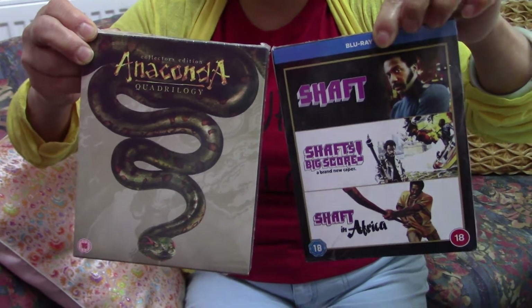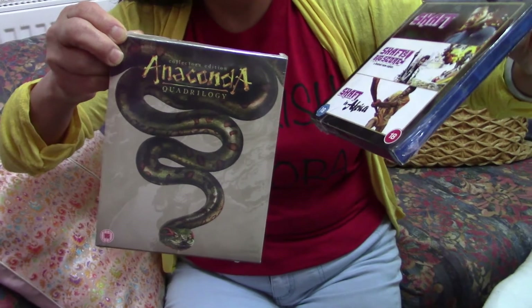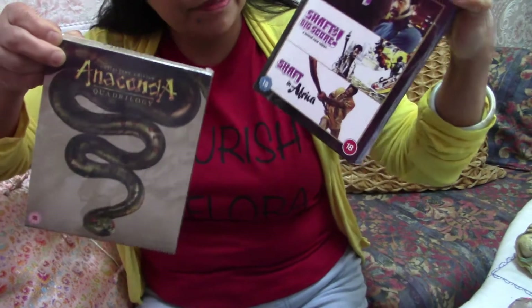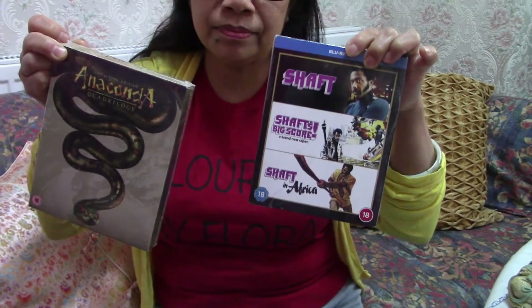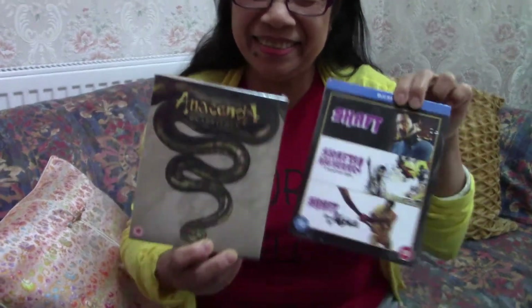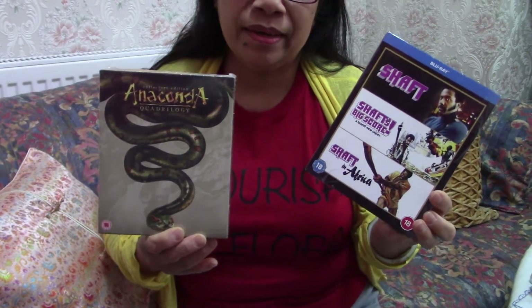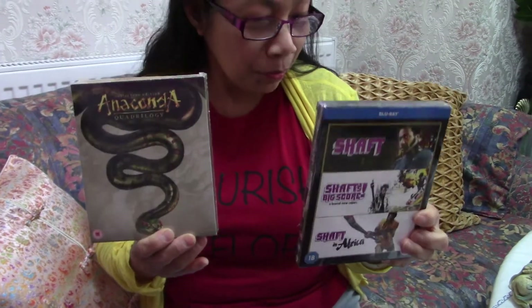So it's four in here and three in the other one. And this is Shaft — Shaft's big score — and Shaft in Africa, set in the 1970s. Action films! Wow, these are action films. Jennifer Lopez is in the first Anaconda film. Actually it's not quite action, it's more adventurous, horrish adventure — not really horror, more adventure. Wow, yeah, I like Anaconda films!